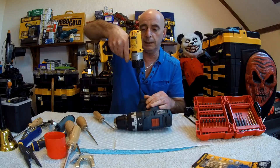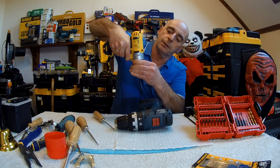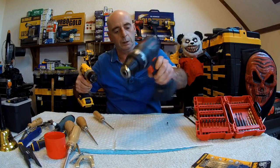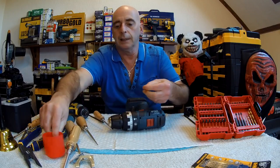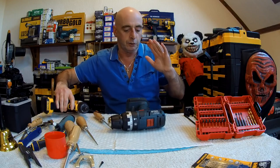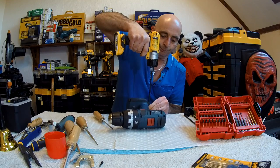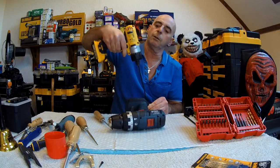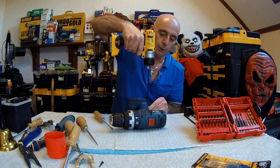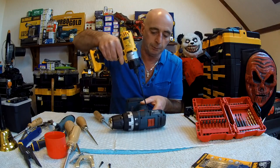Get this screw out from in here — make sure the screw comes out and put it in a container, or line them up so you can check they're all the same length. These are in here pretty tight — way to go, Bosch.